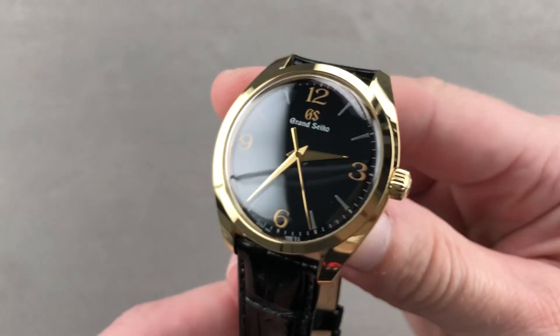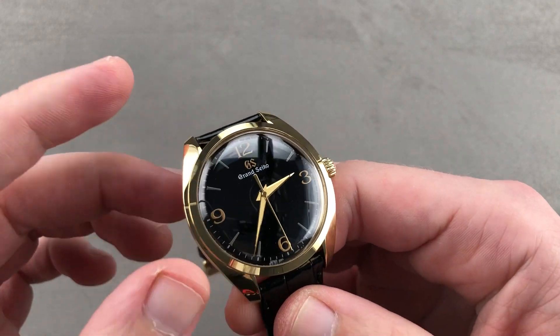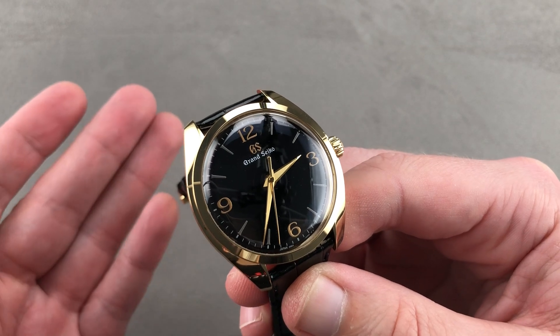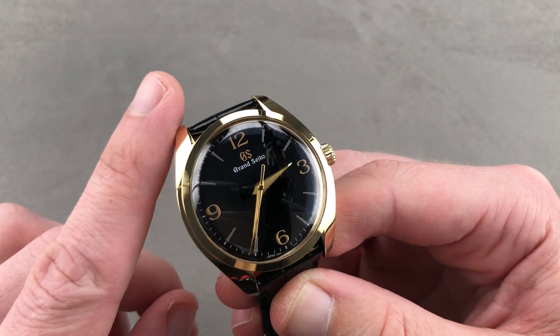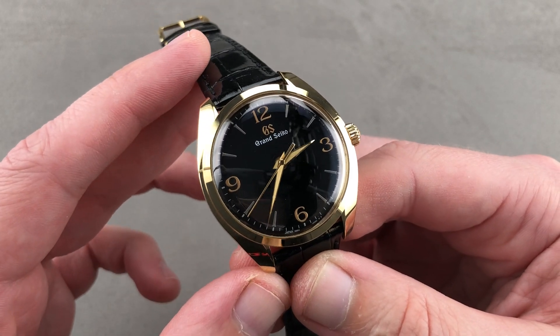Hi, I'm Tim. Welcome to Watchbox and thanks for logging on. If you love this watch, email me at tmaso@thewatchbox.com — your purchase and pricing email question line for buying this or any watch you see here on our channel, on our website, or our social media. It's in the description below: tmaso@thewatchbox.com.